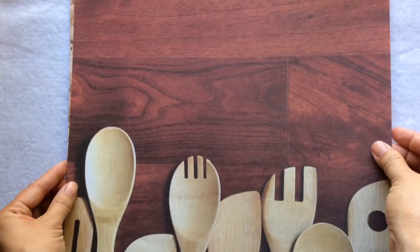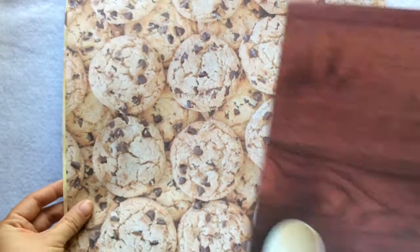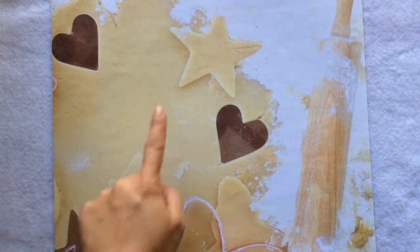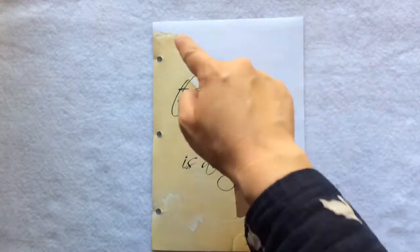Now, first the cover page. I found these kitchen-related prints from my scrapbook drawer. This cookie one is pretty tempting, but I think I'm going to go with this one because the quote I print out from my printer will pop out better against this light color. And this is how it looks — I like it. Punch the holes and put it in my binder.